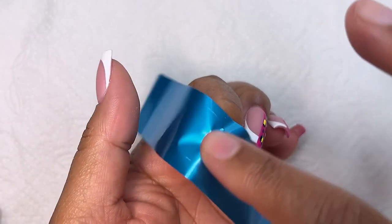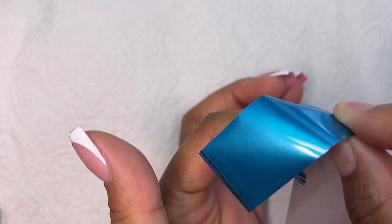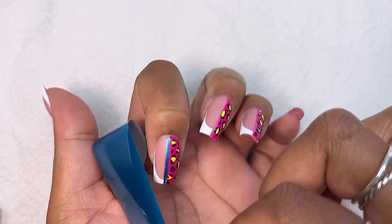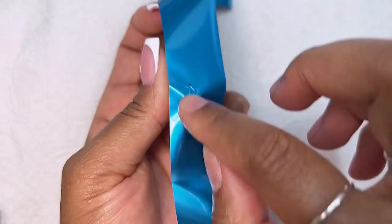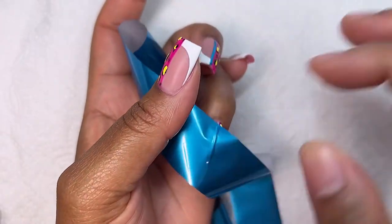I rubbed in the foil and when I peeled it off I was very happy with how it looked — I knew this was what was missing and the design felt complete. I kept pressing multiple times because sometimes there'll be a slight gap or a part that didn't pick up the color.